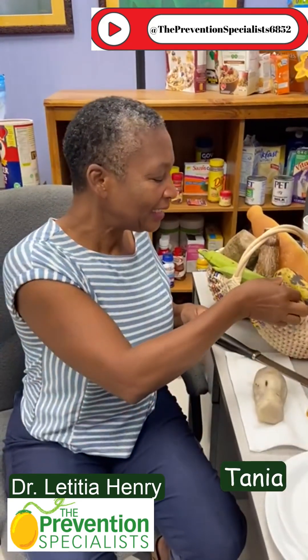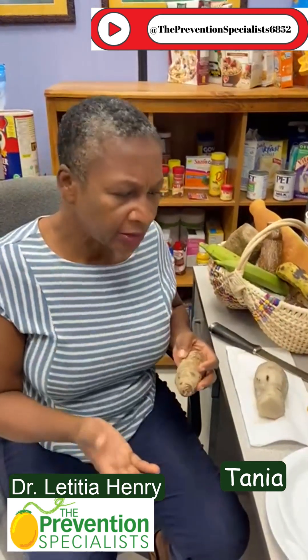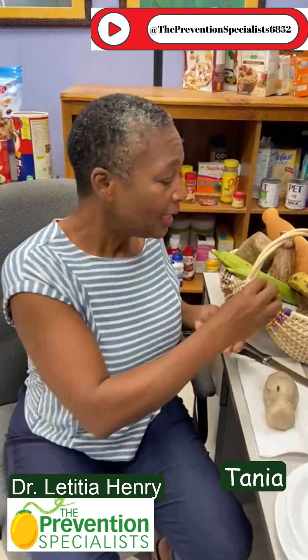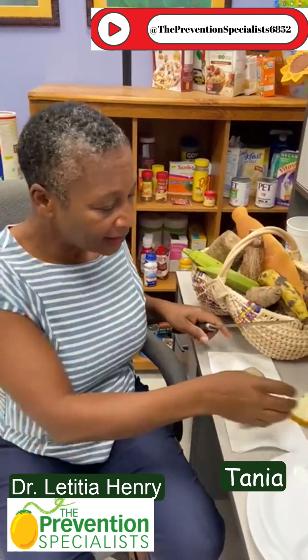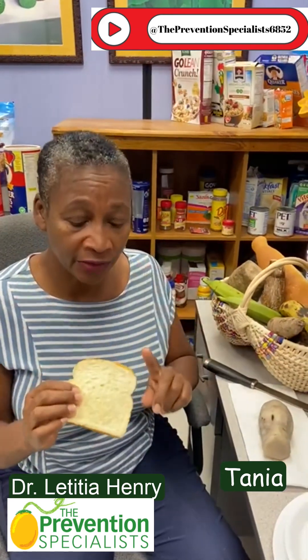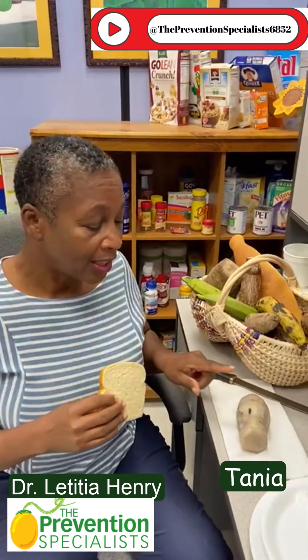Tanya is a root vegetable, and we tend to just boil it and add it to the plate with other provisions. I have a piece in front of me, and when I weighed it, it ended up being about four servings of carbohydrate. A serving of carbohydrate is 15 grams, which is usually about one slice of bread. So this size piece of Tanya is like eating four slices of bread.